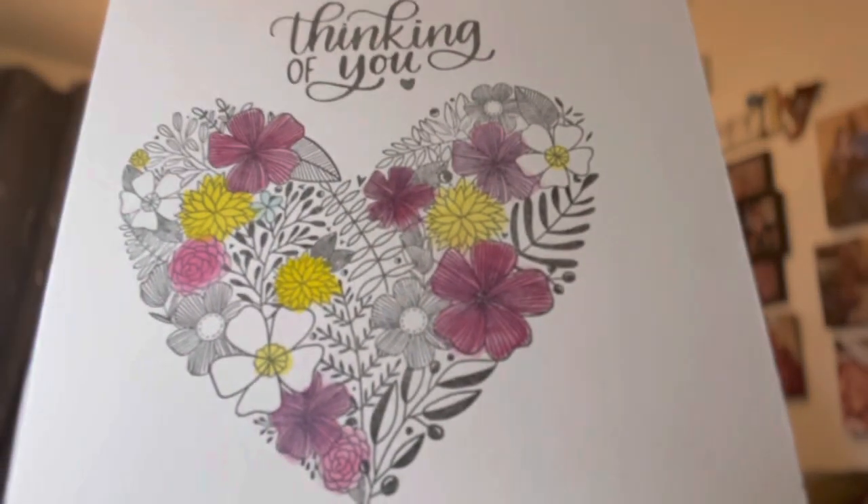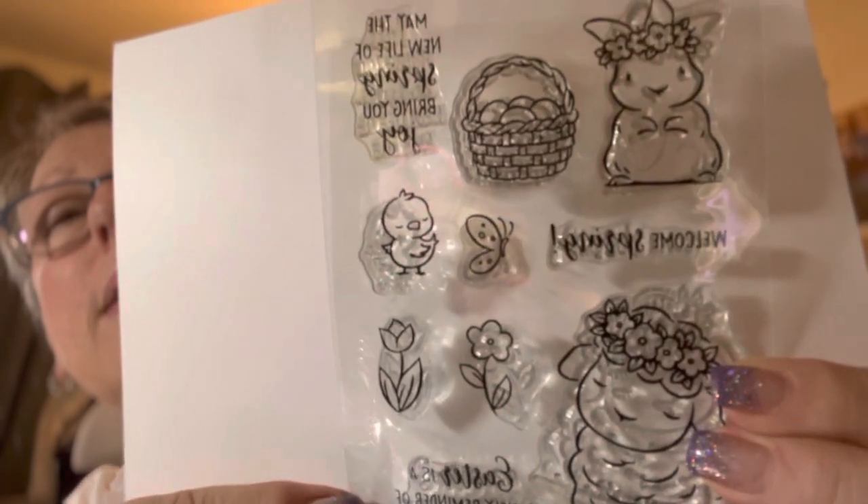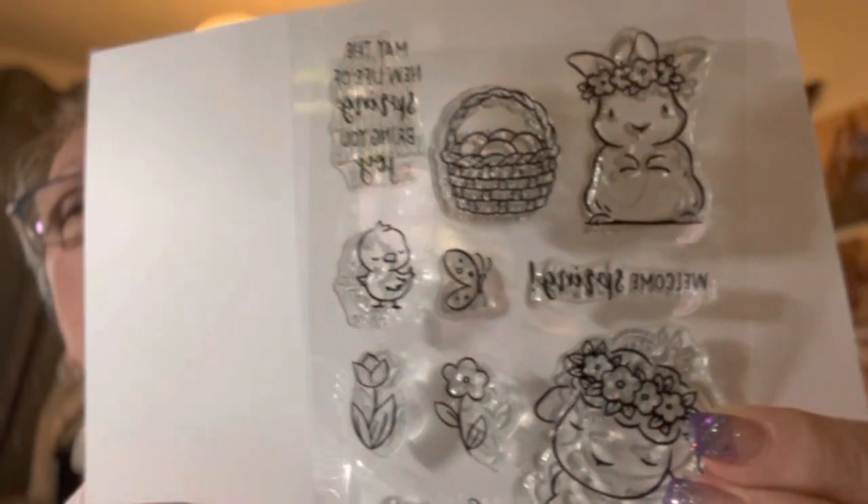I used the metallics on some of the flowers here — very pretty. And I love this little stamp I used a couple times. It's a little lamb and bunny and little duckies, a spring Easter type stamp.